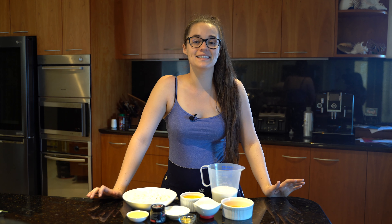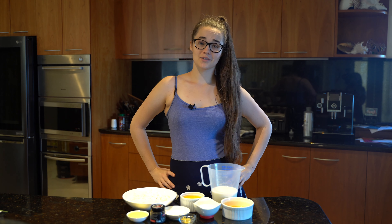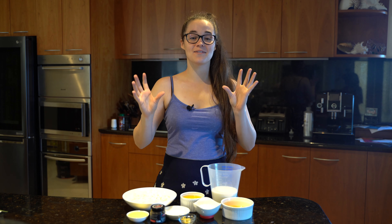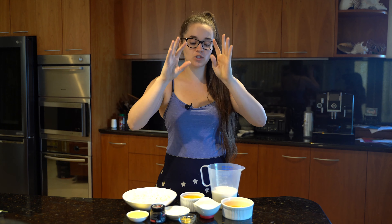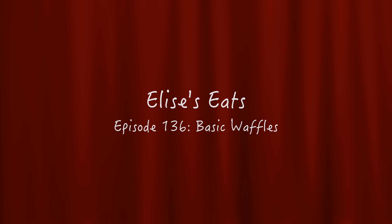Hey guys, welcome to another episode of Elisa's Eats! Today is International Waffle Day, so we're going to be making waffles. These are a basic recipe — light and fluffy. There are other types like liege waffles and buttermilk waffles, but we'll do those another time. This is just quick, basic waffles — let's do it!